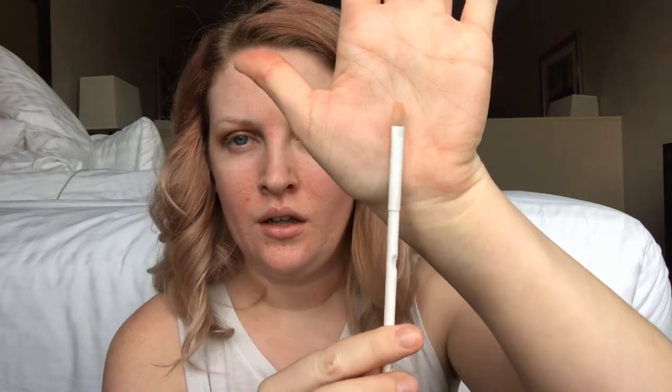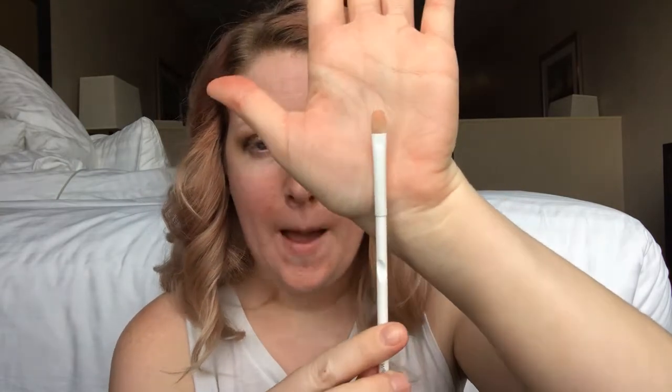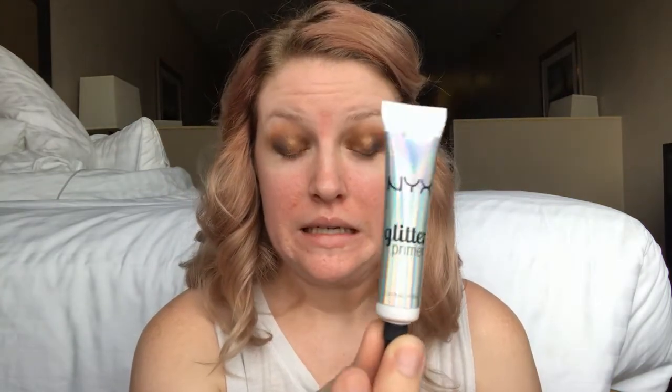I have pretty much all the eyeshadow on the top of my lids done. I'm grabbing a clean version of the concealer brush to pack on the glitter. This is actually my first time using this glitter so I'm a little nervous. Before I start, I want to lay down some glitter primer — I have the NYX glitter primer — and we'll just pat it on.